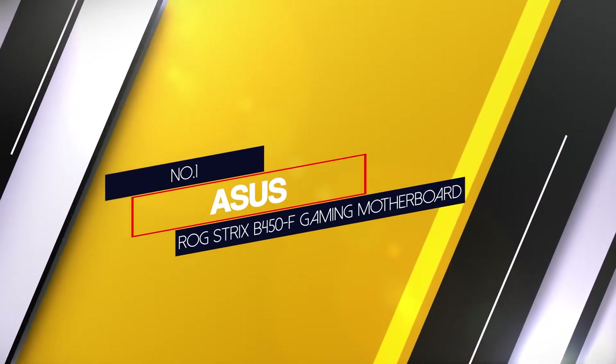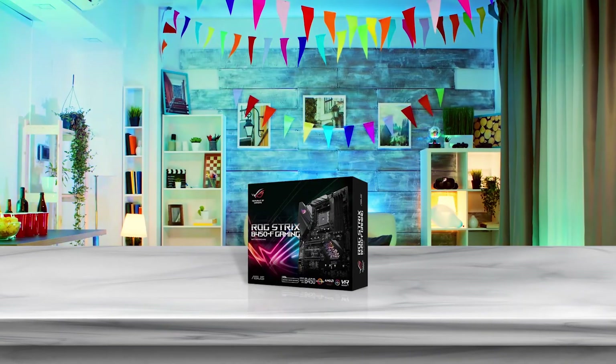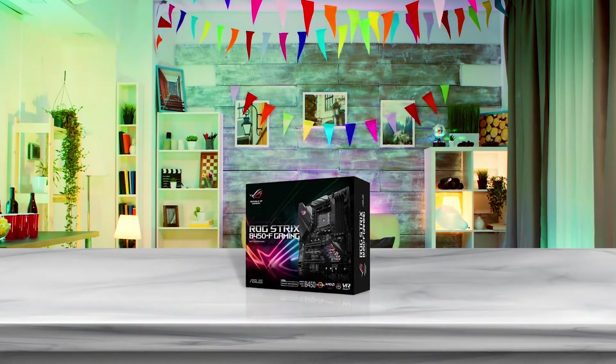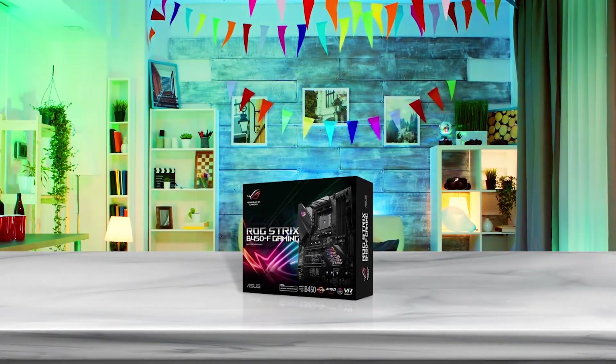Number 1 — Most popular: Asus ROG Strix B450F Gaming Motherboard. The Asus ROG Strix B450F can easily house an RTX 3070 without affecting the thermals of the motherboard. The layout is smartly designed to avoid overlapping critical components.